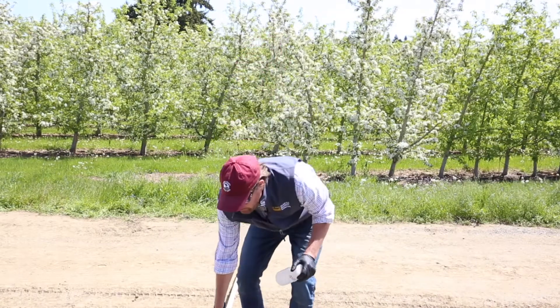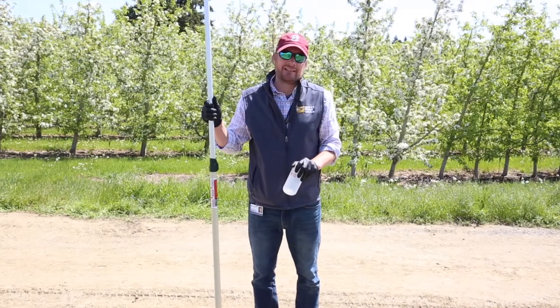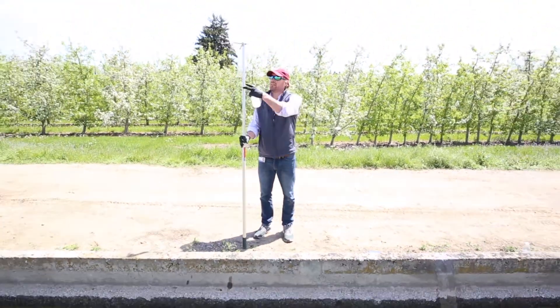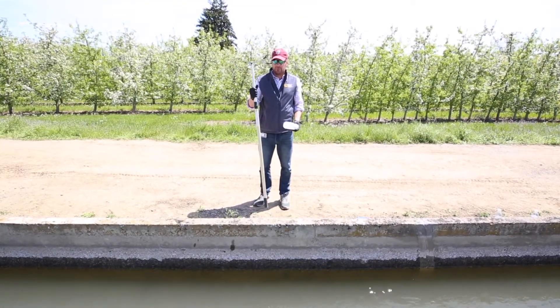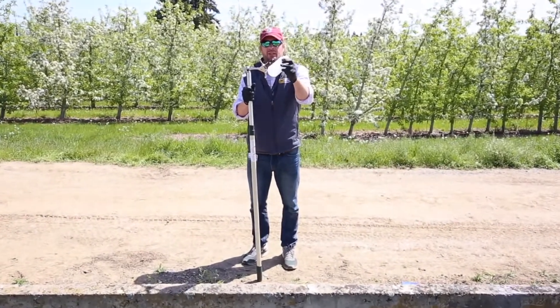In these type of canal situations you don't want to necessarily lean into the canal because you might end up in the canal. So to safely take a sample in this canal, I use a sample grabber — what we call it — or a sampling pole.